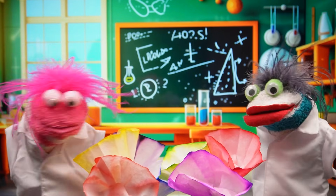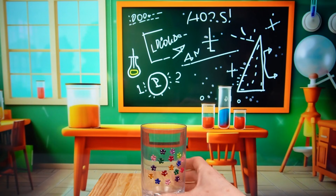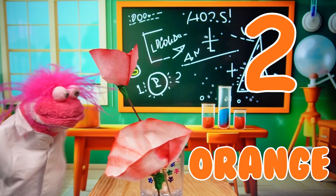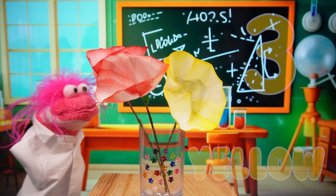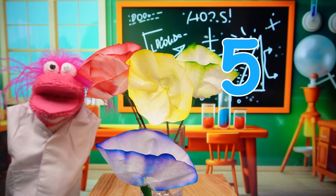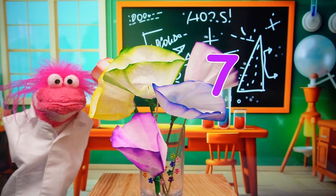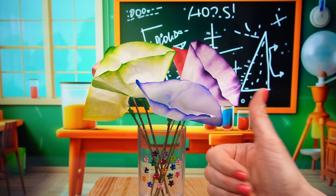Whoa, these look awesome! Awesome sauce! Miss Hands, can we put these in a vase? Of course you can, Phoebe! One, red! Two, orange! Three, yellow! Four, green! Five, blue! Six, indigo! Seven, violet! Great counting, Phoebe! Your flowers look beautiful!